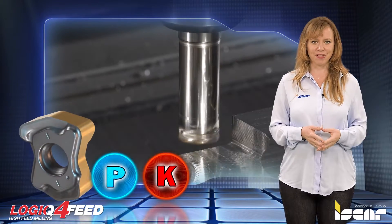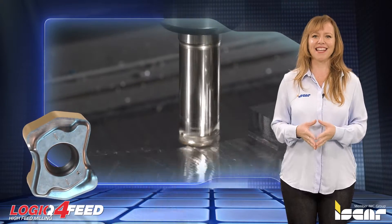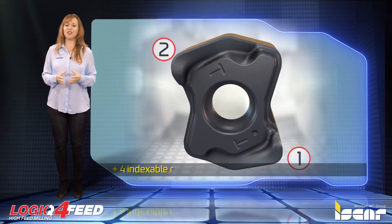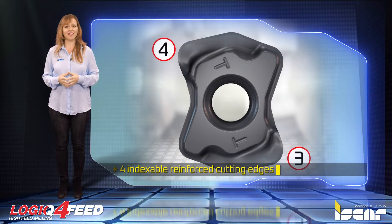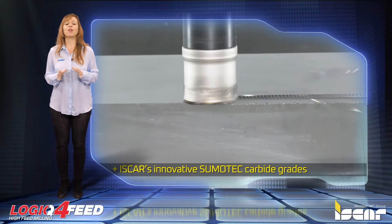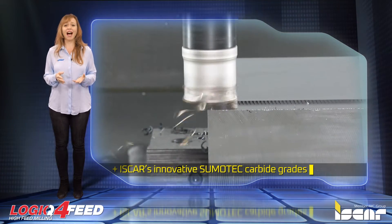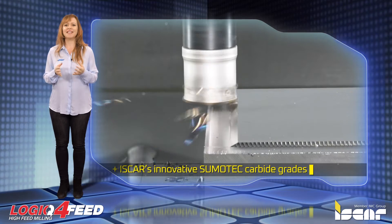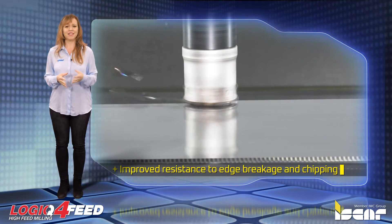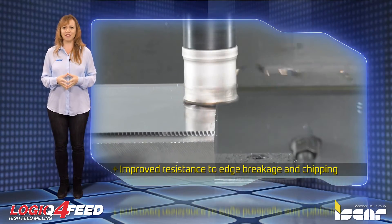This new insert is available in carbide grade IC-808, covering ISO-P, ISO-K, and ISO-H application groups. These new indexable inserts feature four reinforced cutting edges and are produced from Iscar's innovative Sumo-Tech carbide grades, resulting in significantly improved resistance to edge breakage and chipping.